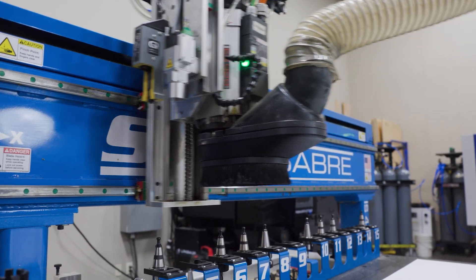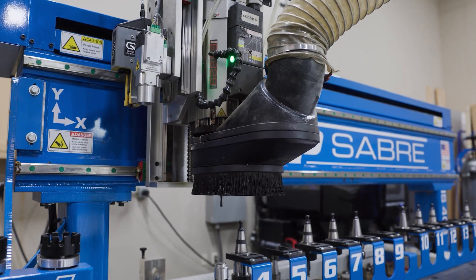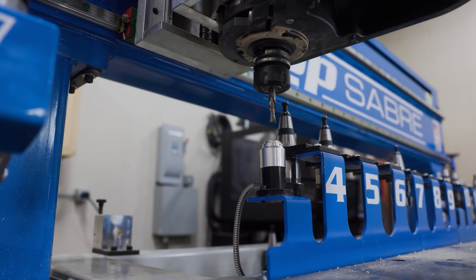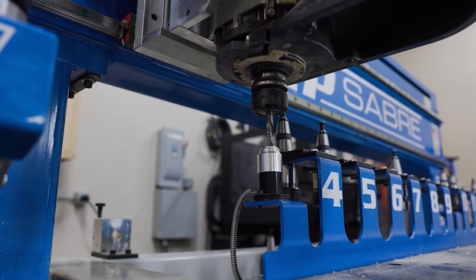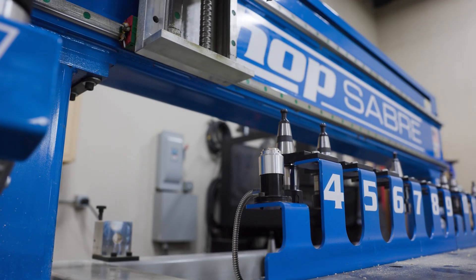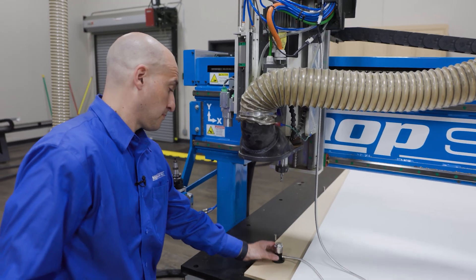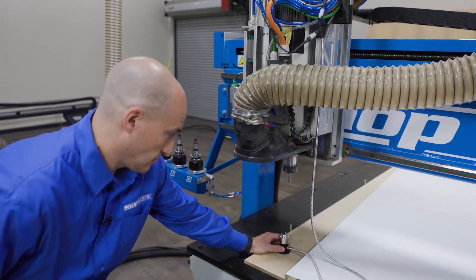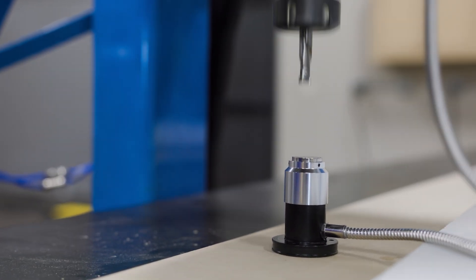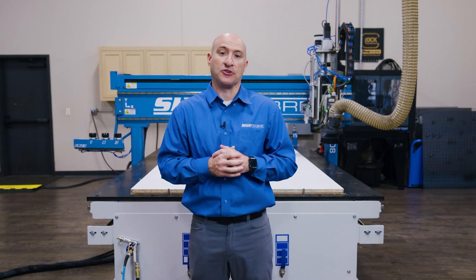Before we get started, let me explain how I set up the machine. The first thing I had to do was set the tool heights. Since we're using four tools today, I tool-height each tool independently, and the machine stores those values. So when it does its tool change, it knows the height difference between each tool. The next step was using our material height touchpad — I placed that on the spoil board and it touches off to set Z0. Now let's put this machine to work and show you just how much time CNC can save you.